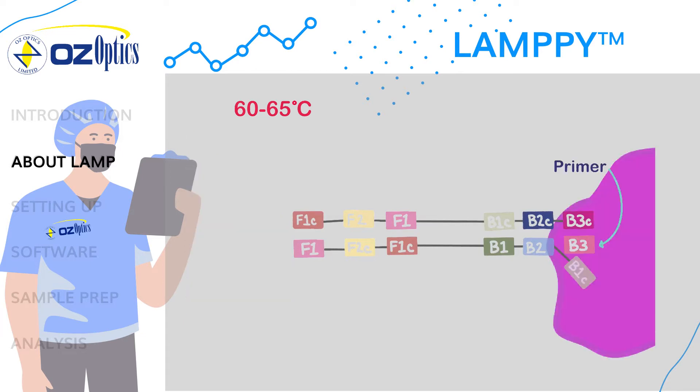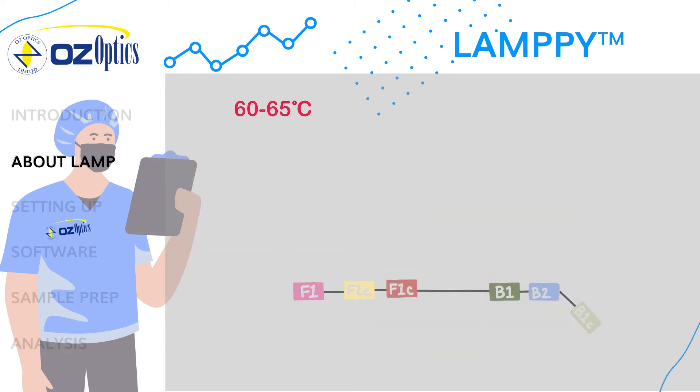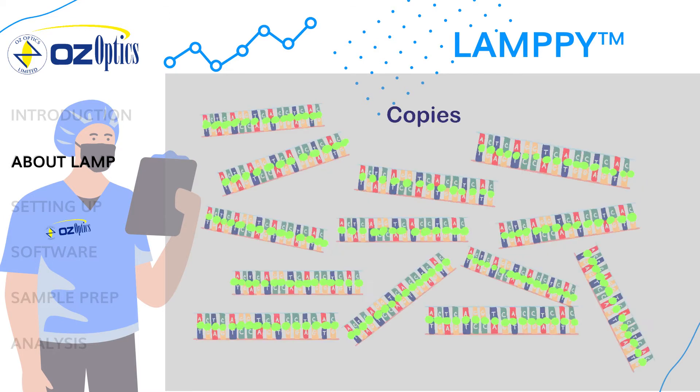Similarly, the B3 or backward outer primer will bind upstream and repeat the process of unzipping and building until the strand is free. The free strand will then form a loop structure by binding to itself, providing additional binding areas for the loop primers to accelerate amplification. This process is repeated until the reaction uses up all available free base pairs.